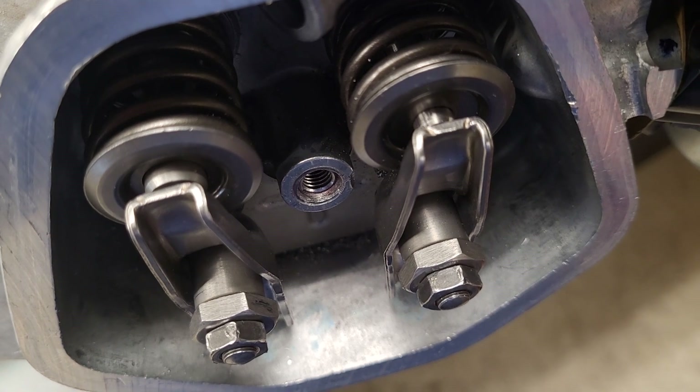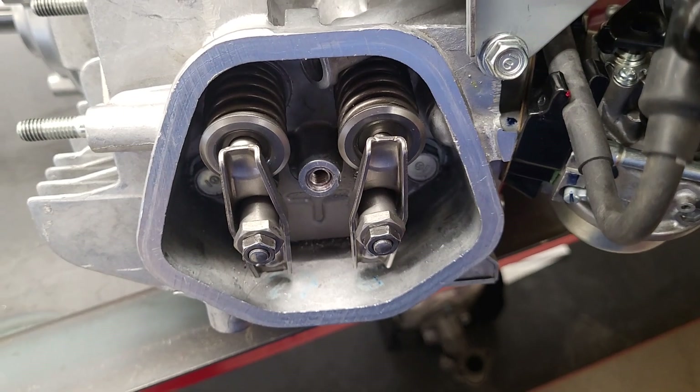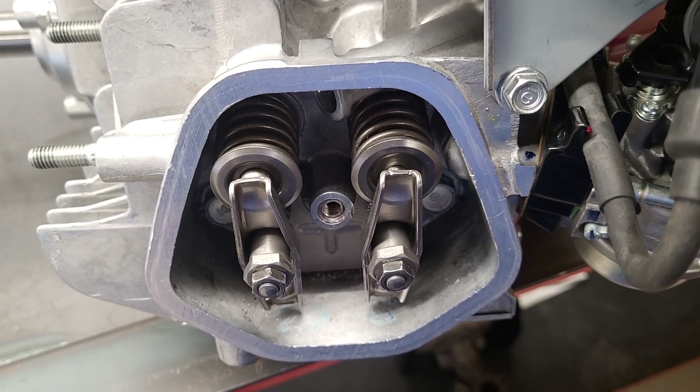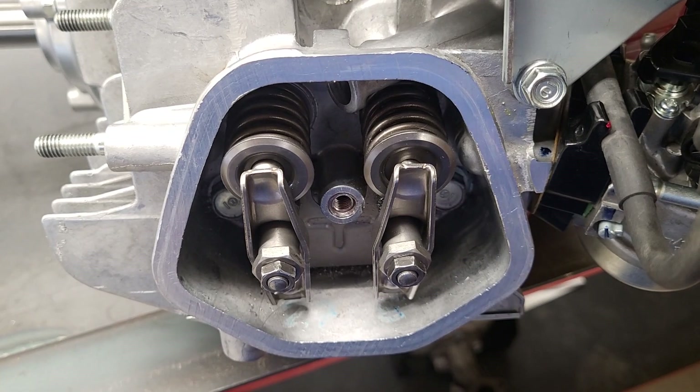It opens that exhaust valve just a bit so that I have a little less compression to help starting. If that little lever sticks and it's not allowing that exhaust valve to open, you're going to have higher compression and harder starting. Thanks for watching.